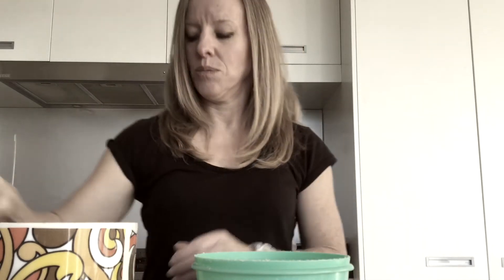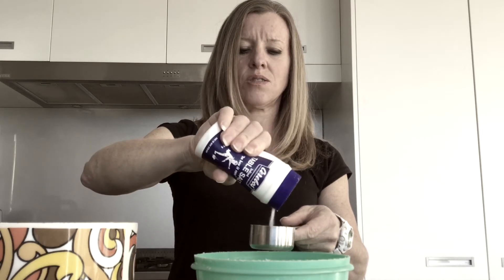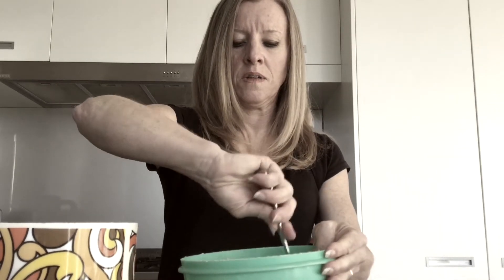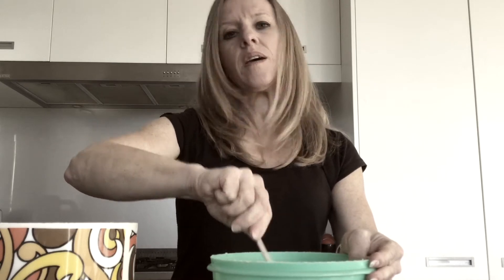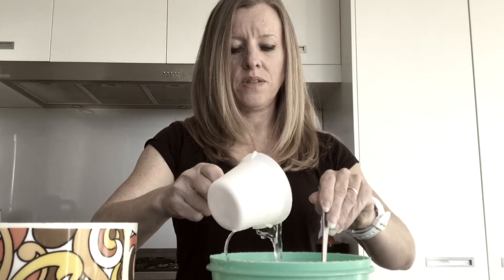To that we are going to add half a cup of salt — now that's quite a lot. And then we are going to add some water. We need about 3 quarters of a cup, but we are not going to add it all at once, simply because we might not need all of it. So we will just add it a little bit at a time.